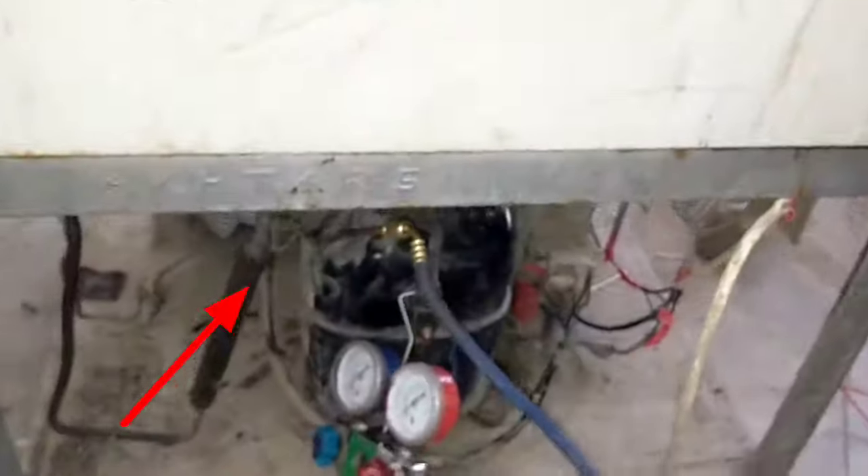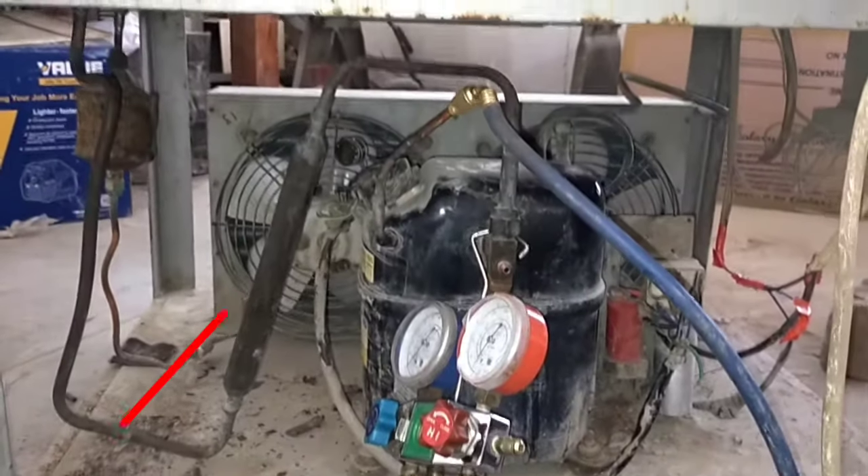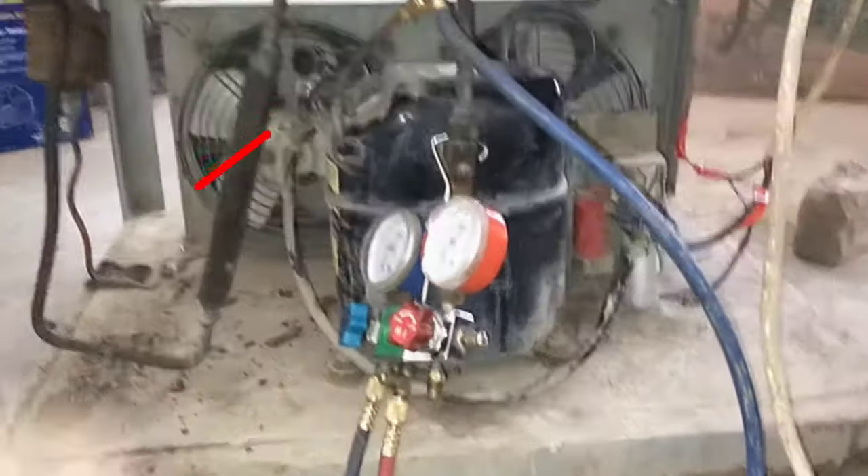And on the other side, this is the suction line of this compressor, as you can see, and this is the charging line.